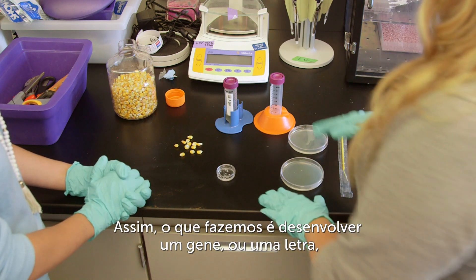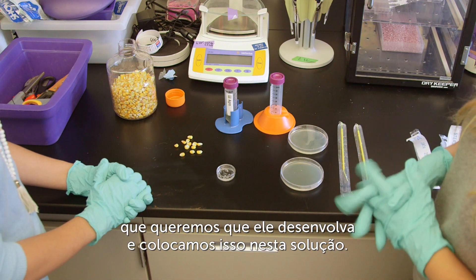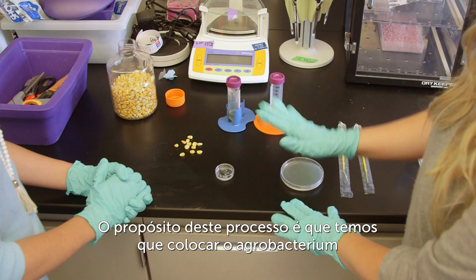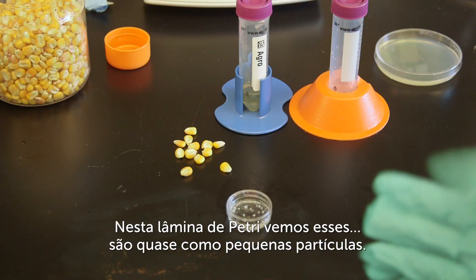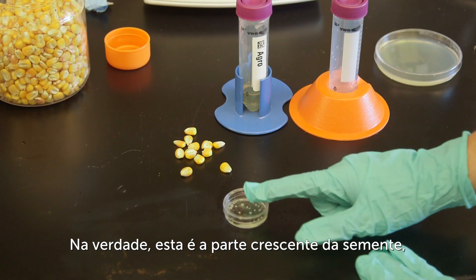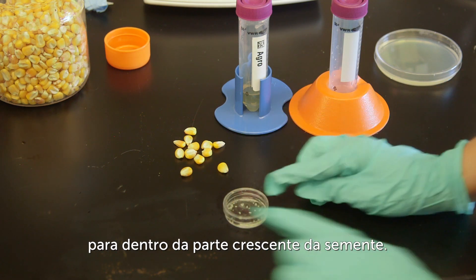So what we do is we develop a gene, or a letter, that we want it to deliver, and then we put it into this solution. The whole point of this process is that we have to get agrobacterium near the plant to put the new gene in. Here you can see this little petri dish full of these — they almost look like little specks. This is actually the growing part of a seed, and we want to direct our new letter, or our new gene, into that growing part of the seed.